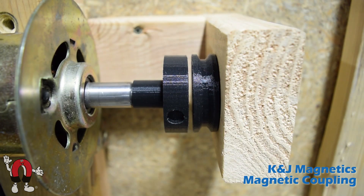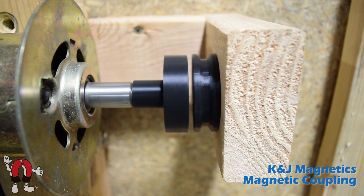If I turn the motor on starting at a slow speed, you can see the couplings move together quite nicely, but as it gets faster, the free spinning piece on the right eventually slips and stops spinning. If I slow the motor back down, the magnets attract again and they start spinning together.